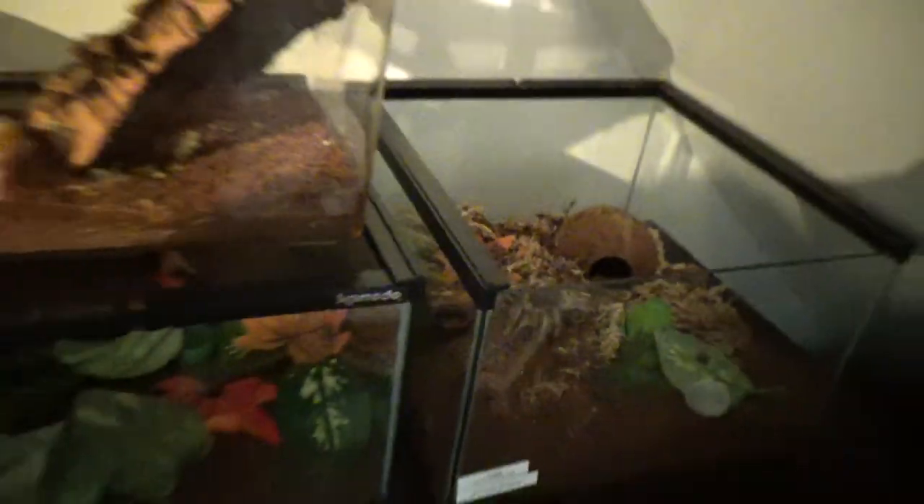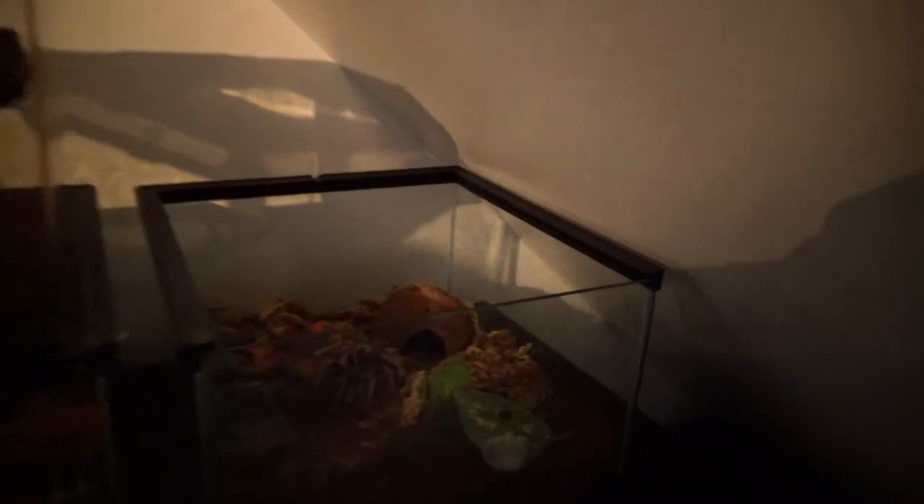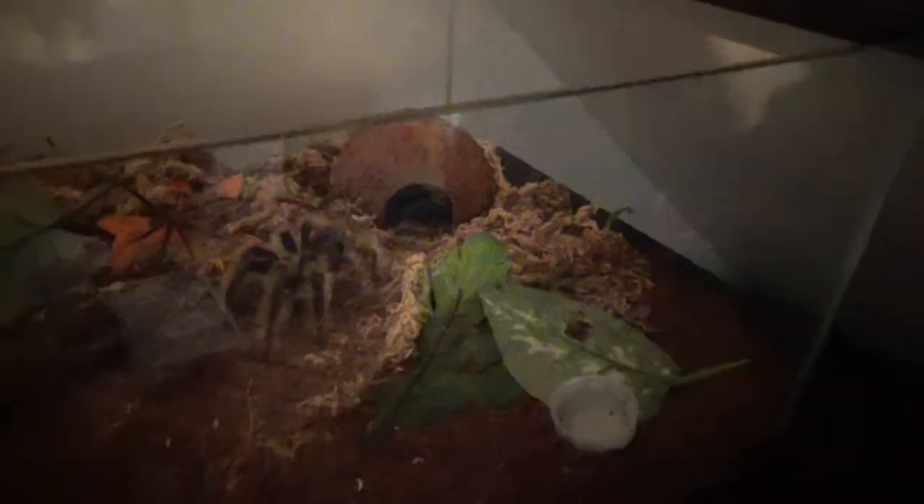I don't want to get this process wrong - it is my first time. I have done a ton of research but I know you guys are experts and a lot of you have done breeding. So any help or advice would be awesome.